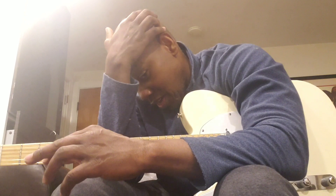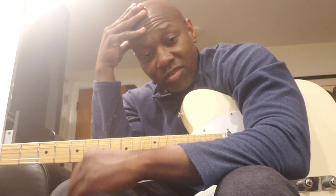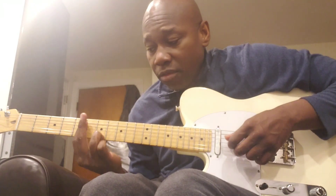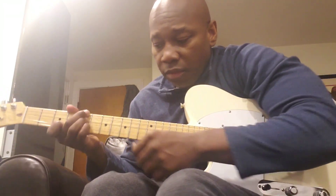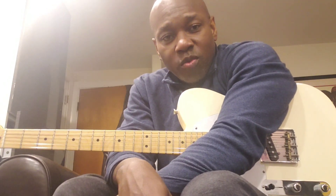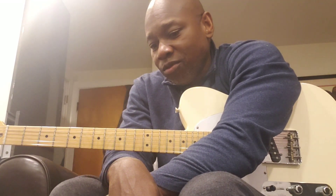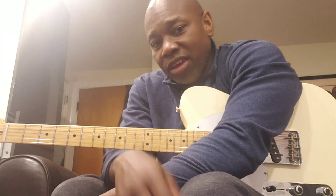I kind of lean more towards the heavy gauge playing. My string of choice is 12s or 13s and typically Thomastik. But right now these are roundwounds on this guitar, and they are 12s with a wound G and they're D'Addario. So you can get used to a lot of different styles of guitar playing and gauges.